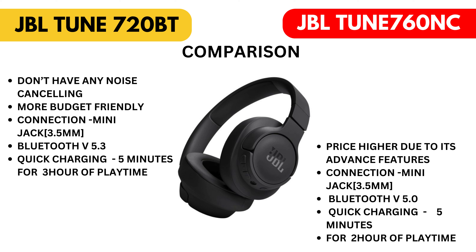JBL Tune 720 BT don't have any noise cancelling feature. More budget-friendly connection: mini jack 3.5mm, Bluetooth version 5.3. Quick charging: 5 minutes for 3 hours of playtime.